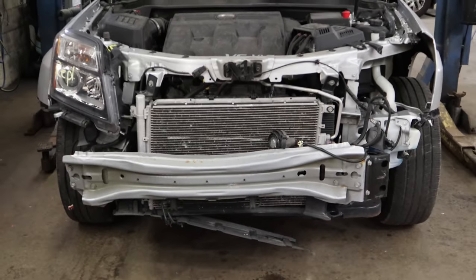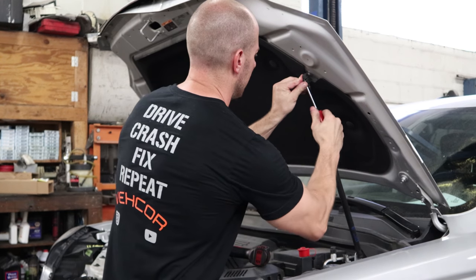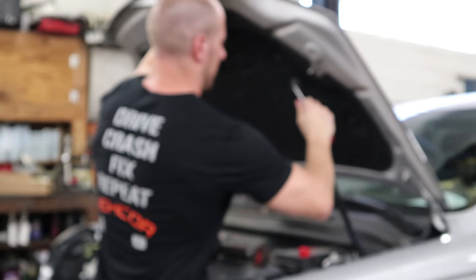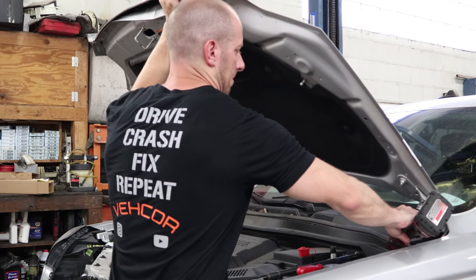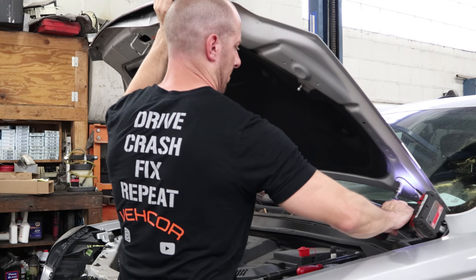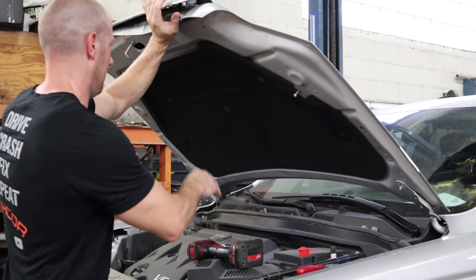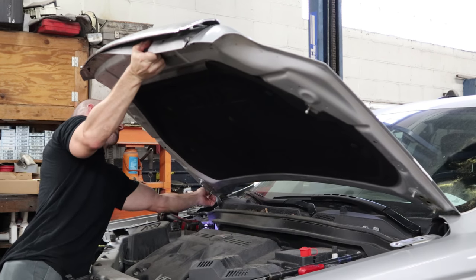Now let's start pulling the motor out. First thing we're going to do is pull the hood off and get it out of the way so we've got plenty of room to work. For the hydraulic prop rod, you just pull that little tab out a little bit and pop it off — you don't have to take it all the way out or you'll have to fight to get that clip back in. Then just pull the four bolts off for the hood. I don't have to worry about scratching the tops of the fenders — they already had dents in them anyway.